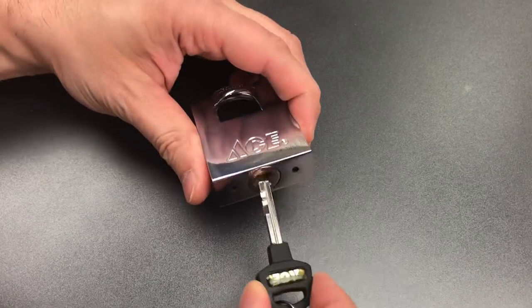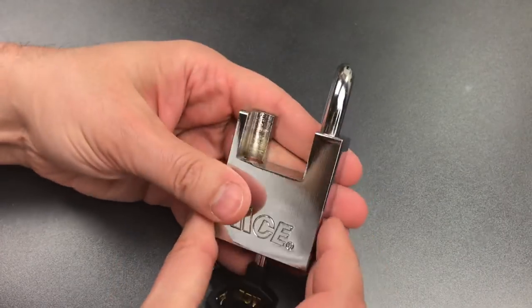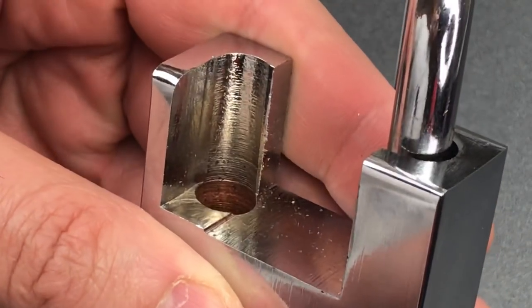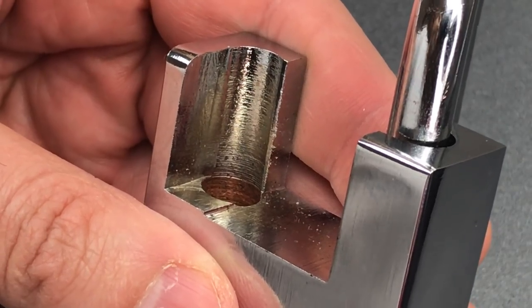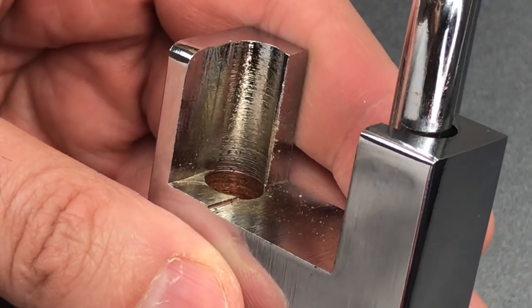The first flaw is absolutely terrible machining. You can see it on the face of the lock, but nowhere is it more apparent than on the inside of the shroud, where you can see the metal is absolutely chewed up. We even have an edge right back here that is so sharp you can cut yourself on it.